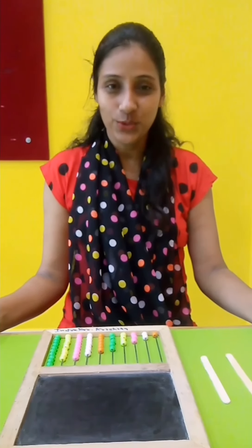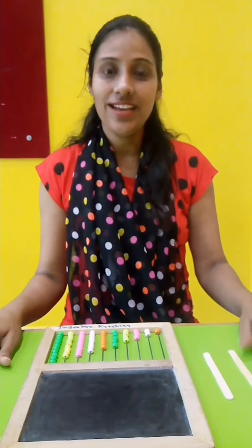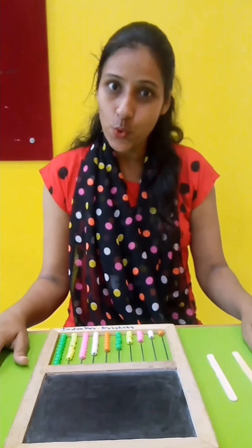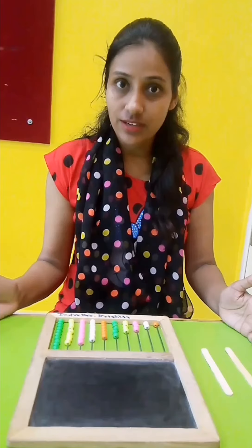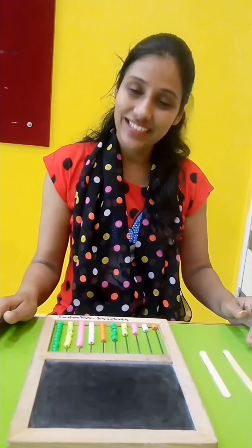Hello kids, how are you? I hope you all are fine. Today I am going to teach you how to make strokes. Today we will learn how to make slanting lines.